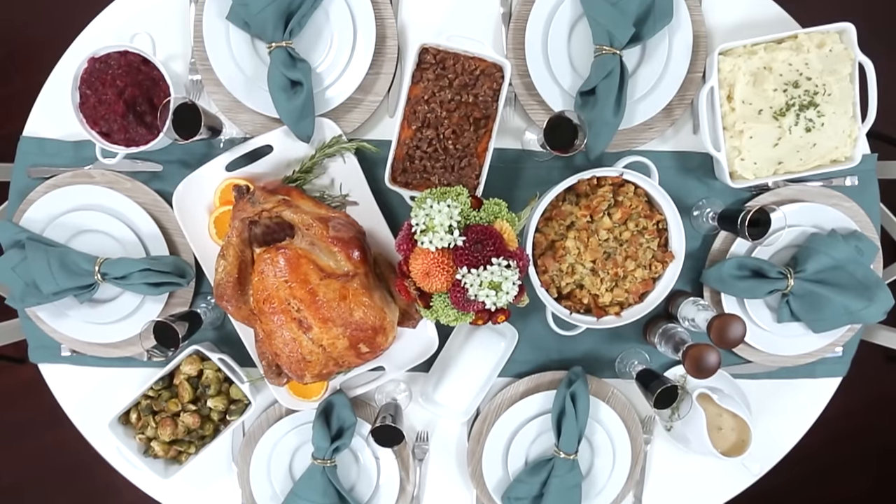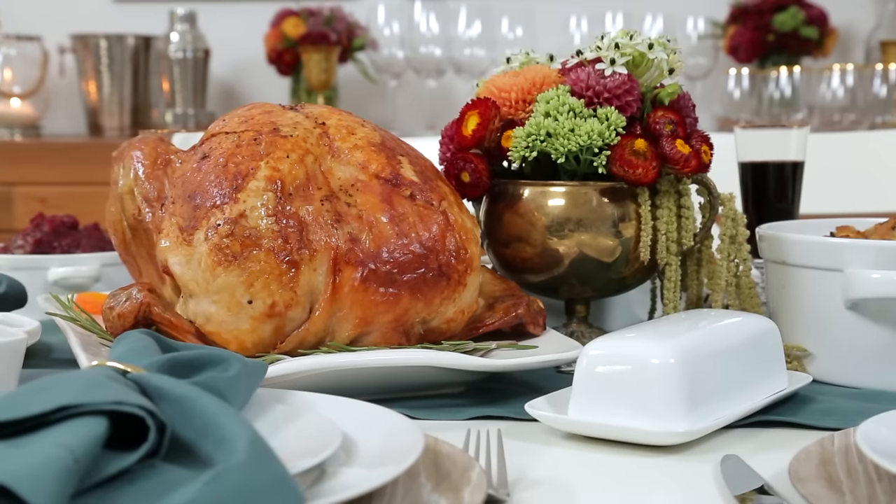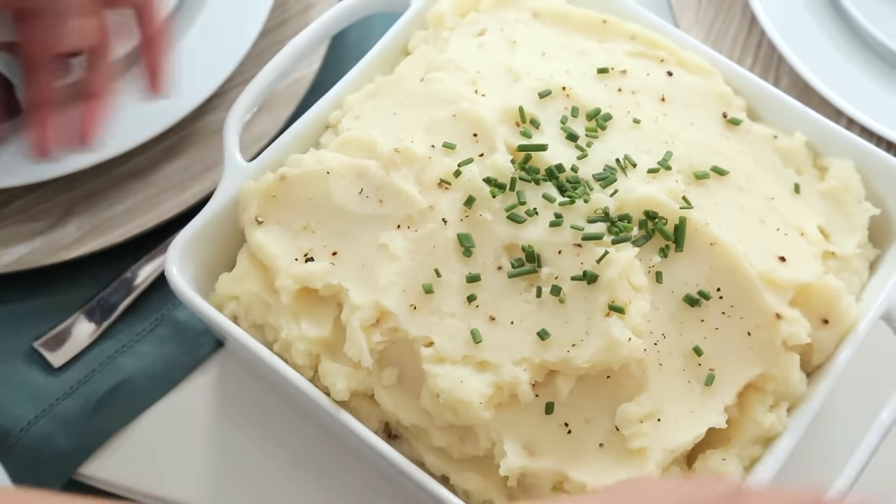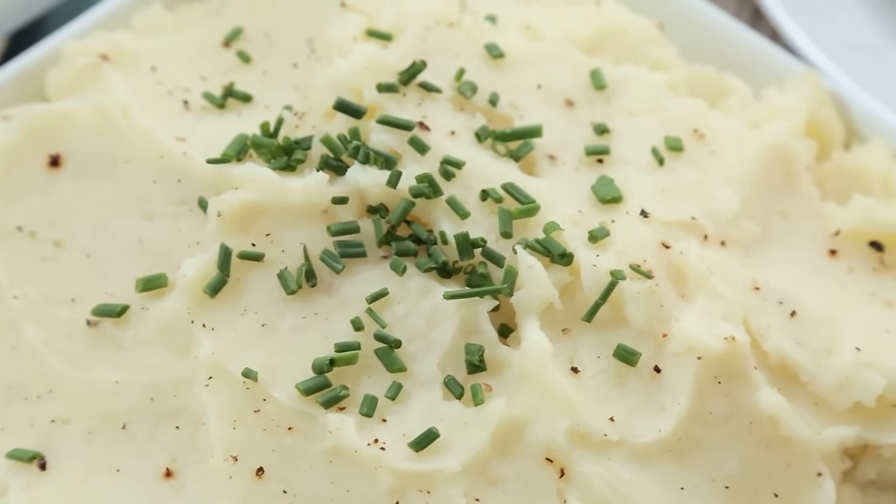Hey lovelies! All week long I am sharing delicious recipes that all come together to make the perfect Thanksgiving feast. Today we are going to talk about how to make perfect mashed potatoes each and every time.